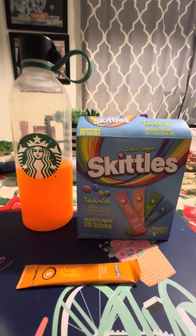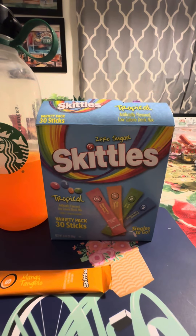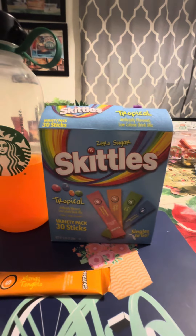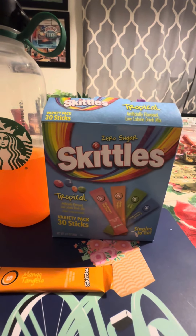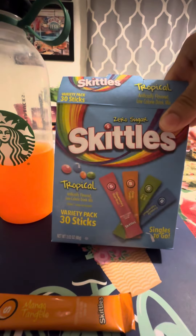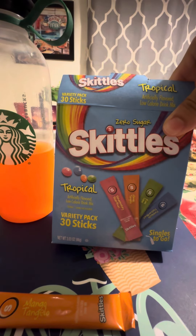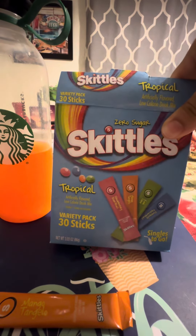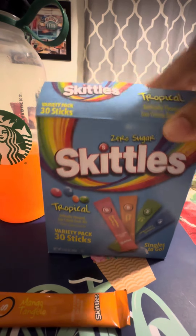Hi everyone, today I'm going to be reviewing the Zero Sugar Skittles variety pack. I found this at Walmart for five bucks — you get 30 sticks. It's the tropical one; they also have the original one, but I like the tropical one so I got it.